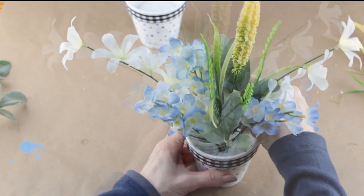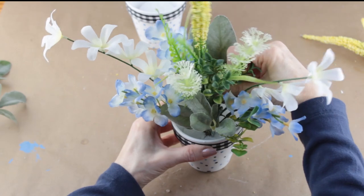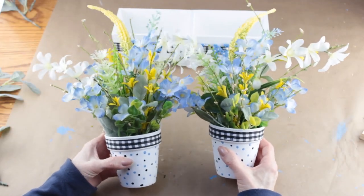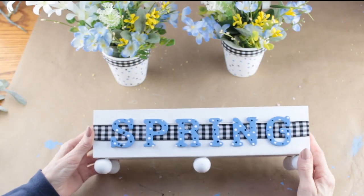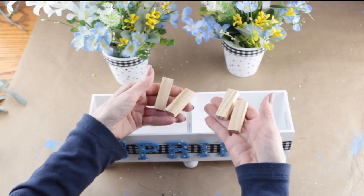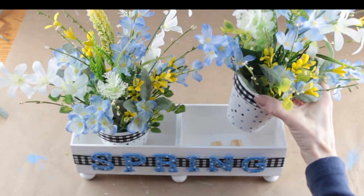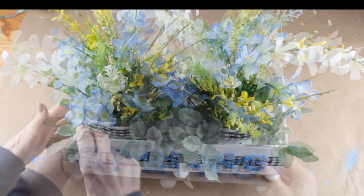One of the fun parts of making this project is you can use any pink colors or flower colors that you like — and my favorite color is blue, so I'm always leaning towards that blue. With both of my florals complete, all that's left to do is place them in my flower box. I want to raise my flower pots up just a bit, so I'm using four tumbling tower blocks, placing two in each section. I added my potted florals, placed a little lamb's ear around them, and my project is complete.